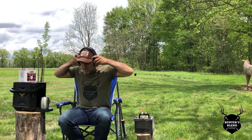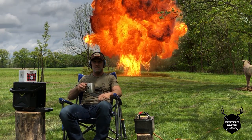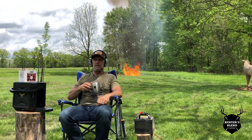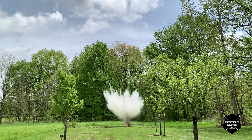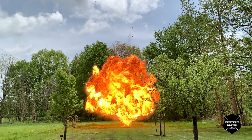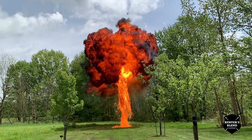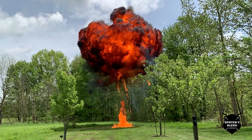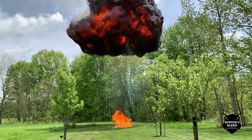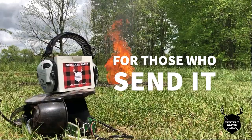Then, safety first — hook your old brewer up to a lawn mower battery. Well boys, I think we sent her a little too hard.